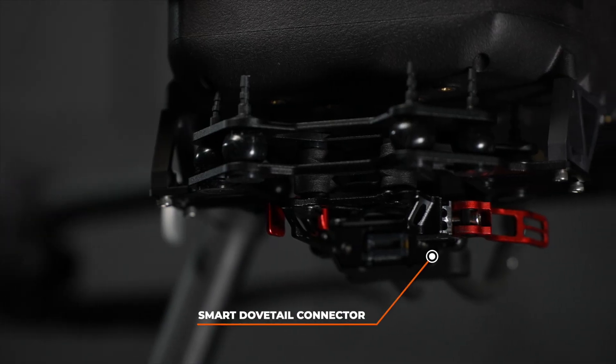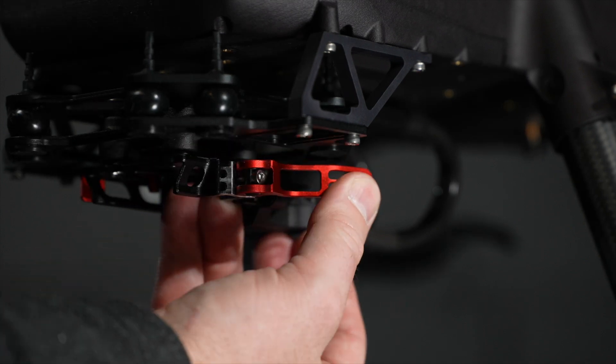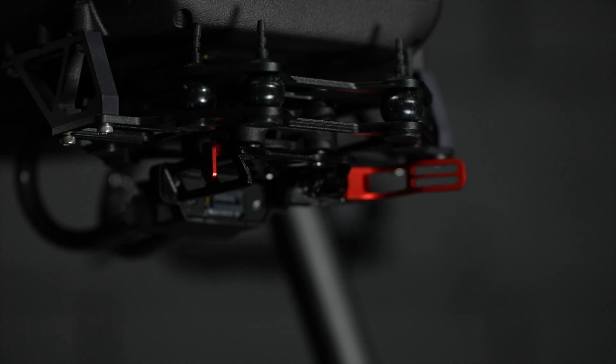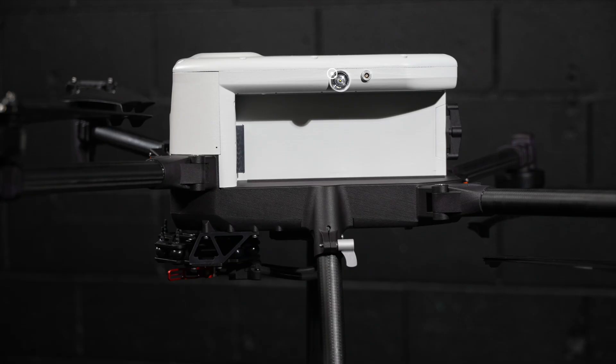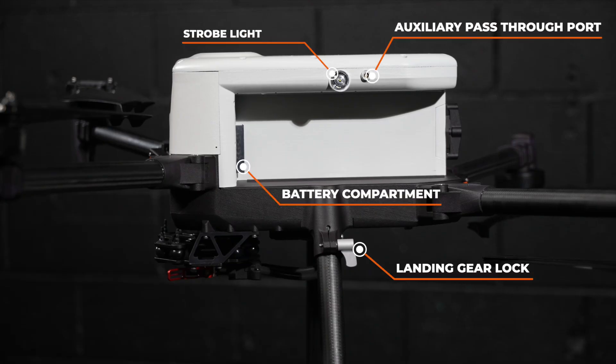Further down, we'll find the smart dovetail payload attachment. On the left side is a red locking lever to secure the payload, and on the right is a release button when removing the payload. At the bottom rear of the aircraft is an altimeter and a pass-through connection port. On both sides, we find a strobe light, the battery compartments, and the ratcheting lever for the landing gear.